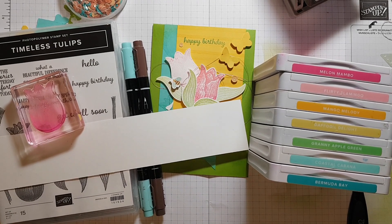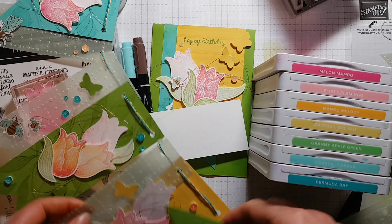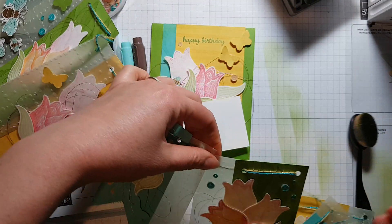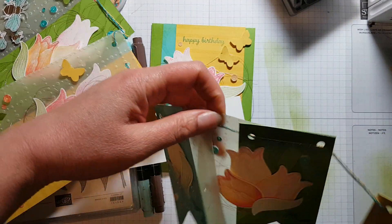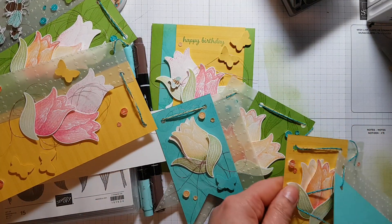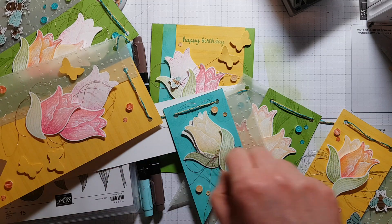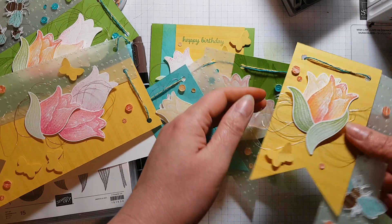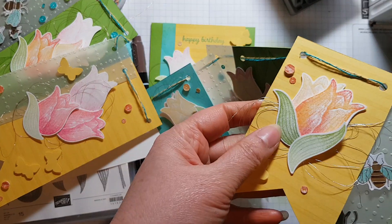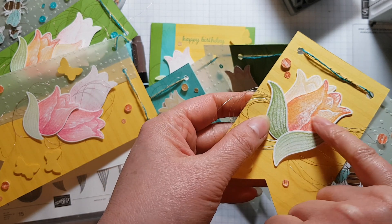It's some bunting — some of it's got a little bit tangled. I've also used some foil thread which loves to hook onto everything, but I love the effect so much I'm making no apologies for it. Just takes a moment to get it all ready. There we go — you can see from this tulip here it's a Mango Melody base and then it's got a little bit of Melon Mambo on there as well.